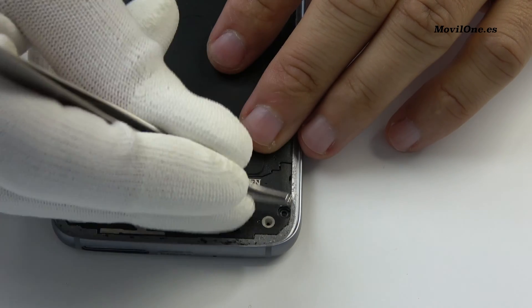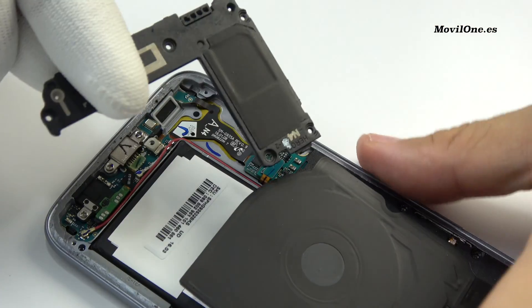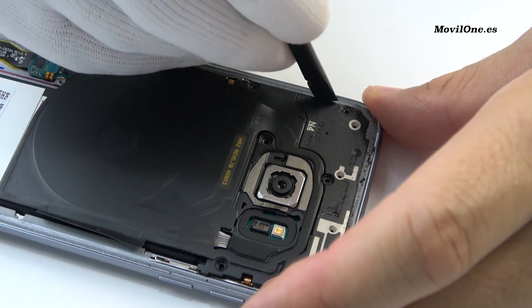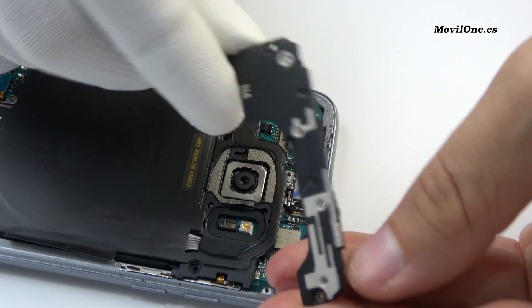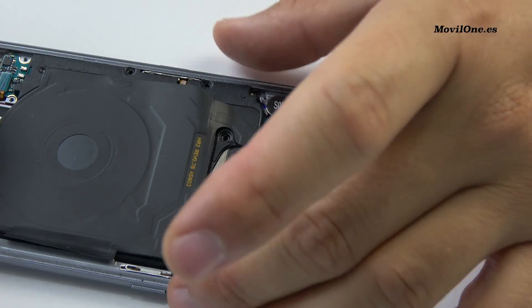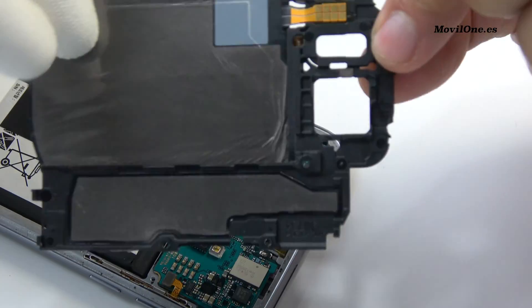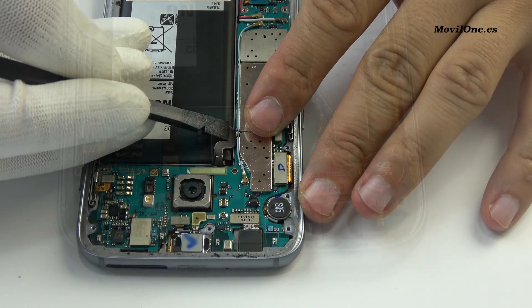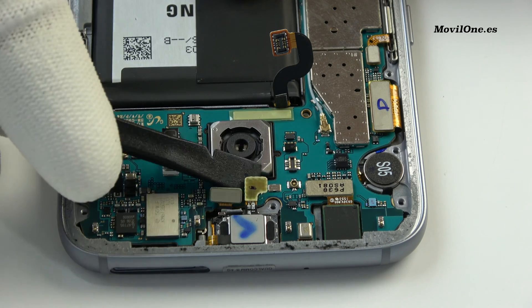We remove the screws. We loosen the battery connector. We disconnect all the connectors.